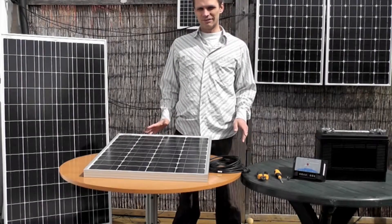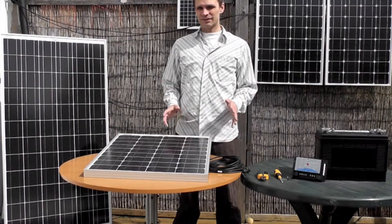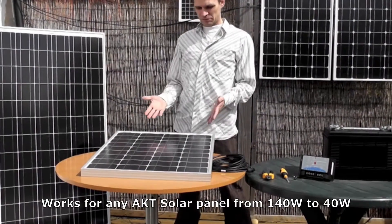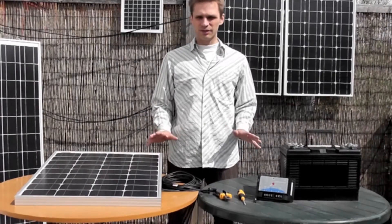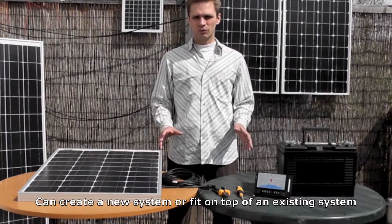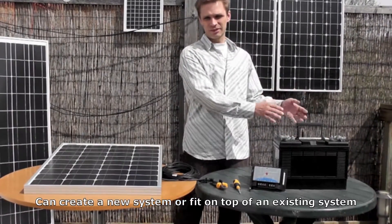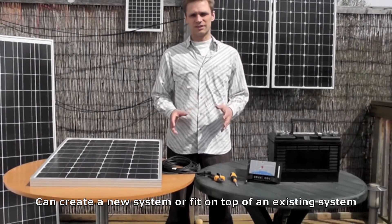Today I'm going to show you how to wire up an AKT solar panel to a battery. This is going to work for any type of AKT solar panel, from the 140 watt to the 40 watt. What I'm going to show you will work either to create a completely new system, or if you have an existing system with your battery connected to your other electrics, then this will simply fit on top of that system and provide extra charge for that system.